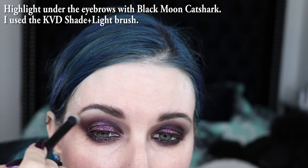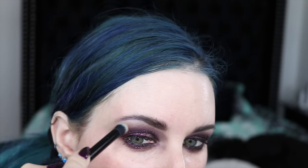This is Black Moon Cosmetics Cat Shark Highlighter, and that's what I'm going to use to highlight my eyes. I'm just using the Kat Von D brush to apply it and then blend it out. Now that my eyes are on and I'm pretty happy with it, all I have left to do is highlight at the inner corner.